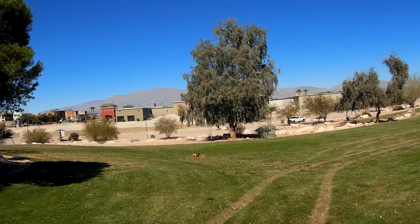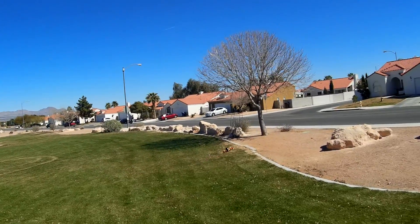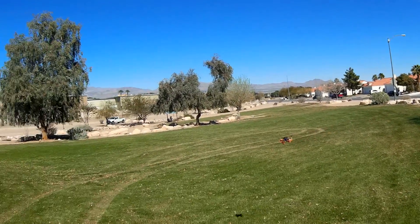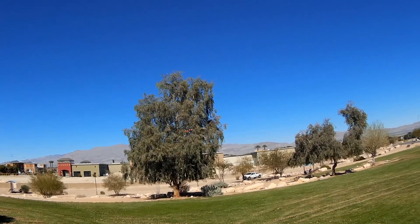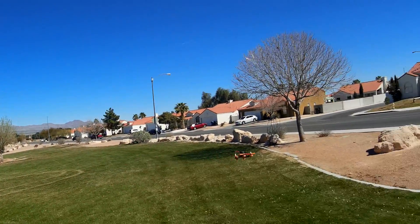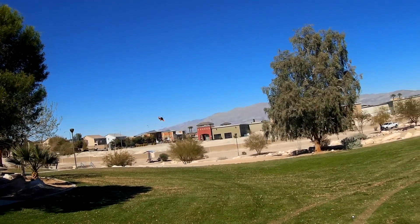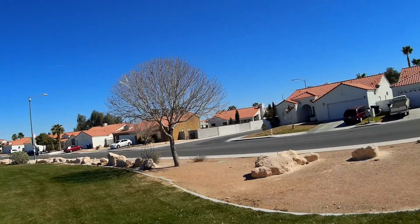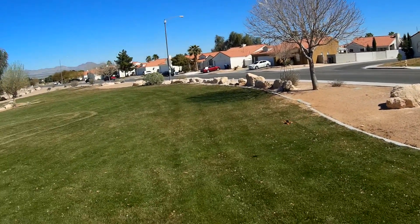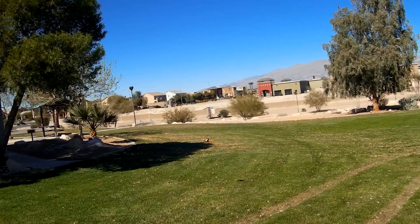This right here is in self-level — angle mode, whatever you call it. It's flying pretty good.